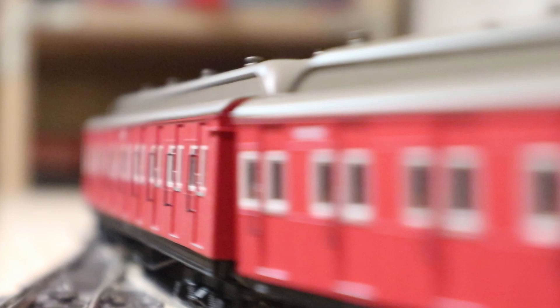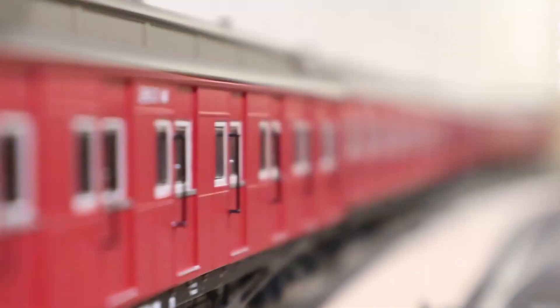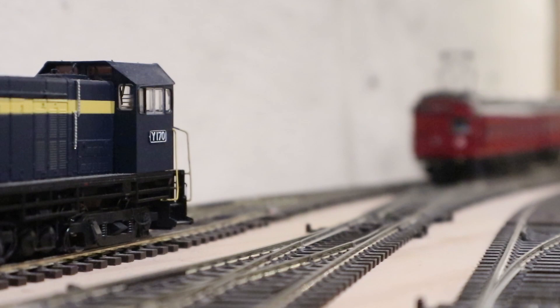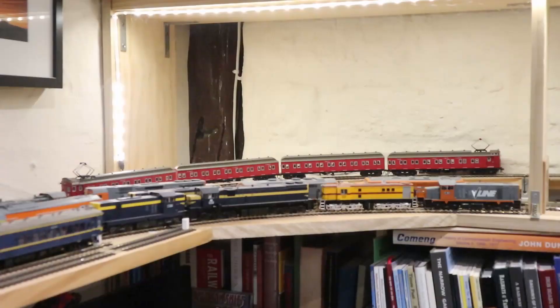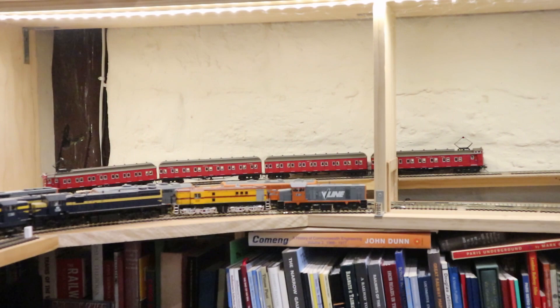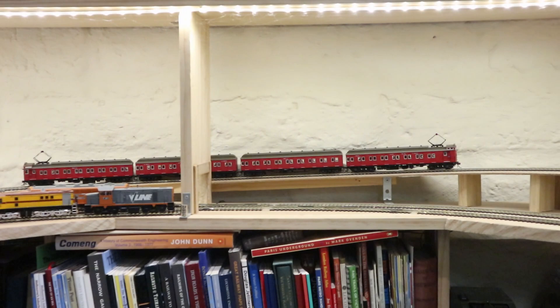They are a really beautiful model, and this is actually really significant because believe it or not, this is the first ready-to-run Melbourne suburban electric train ever produced in HO scale, with the exception of some very high-priced brass products from Train Builder. So this is really the first time that an affordable ready-to-run Melbourne suburban train has been available that you don't have to build.